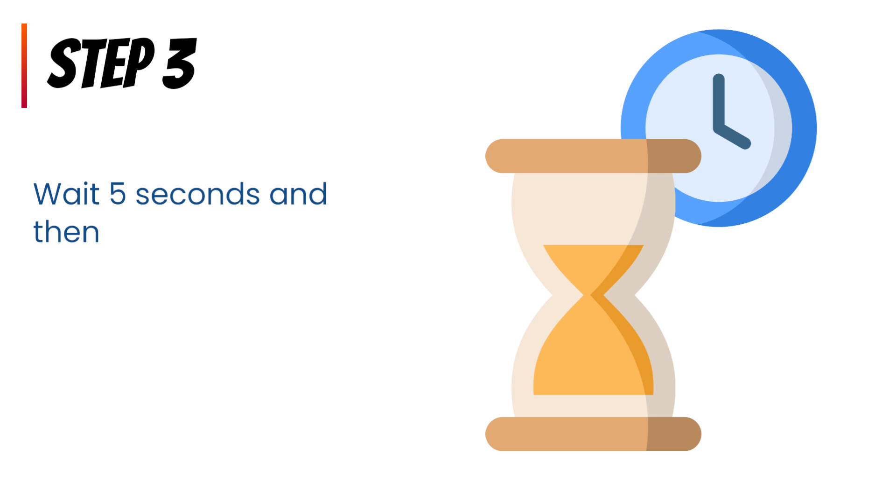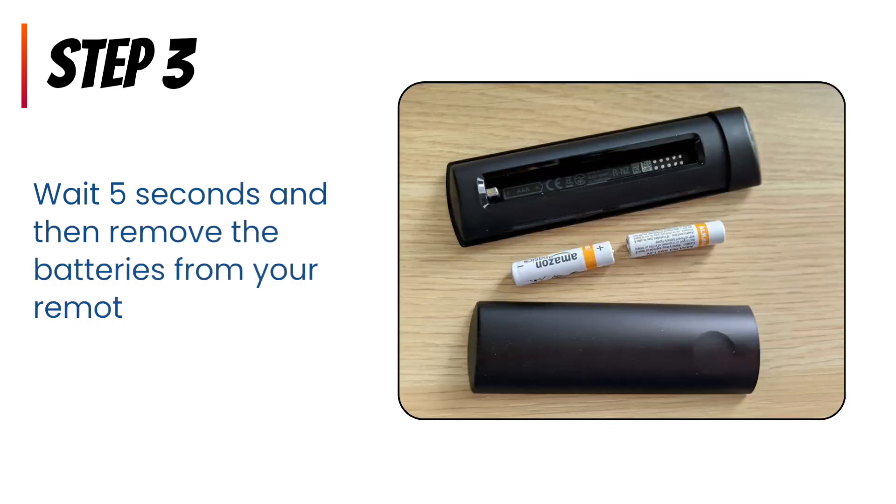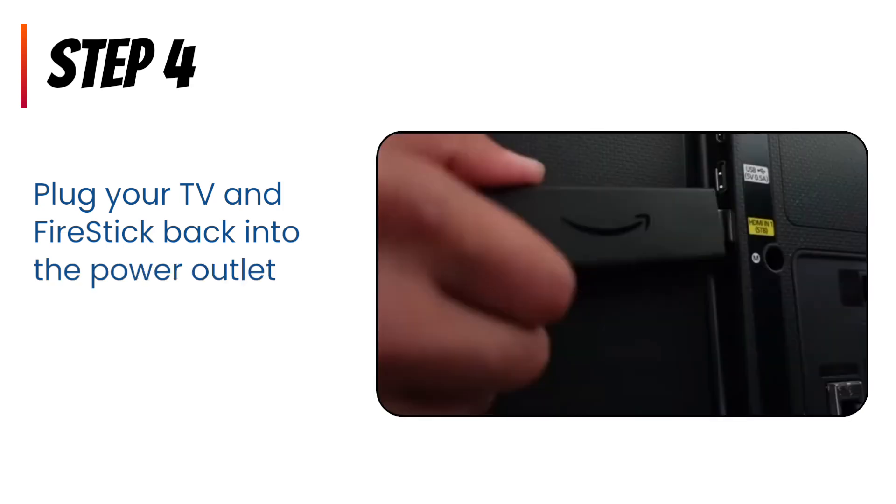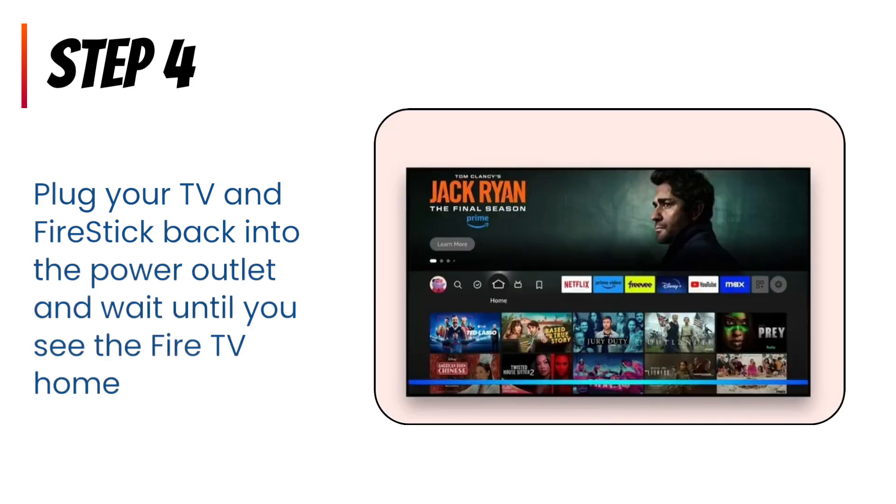Step 3: Wait 5 seconds and then remove the batteries from your remote. Step 4: Plug your TV and Fire Stick back into the power outlet and wait until you see the Fire TV home screen.